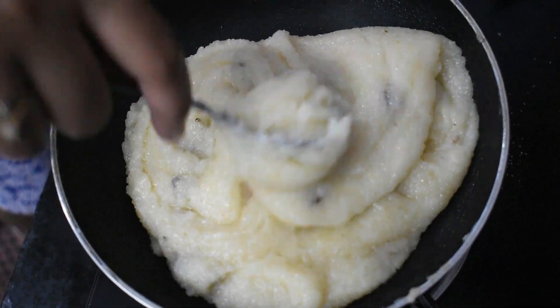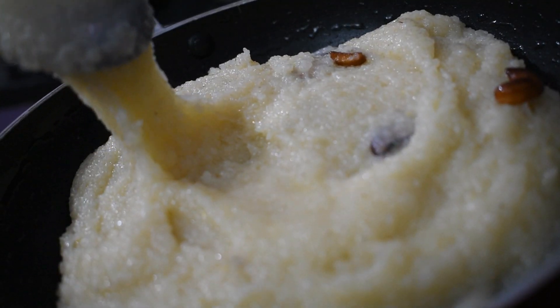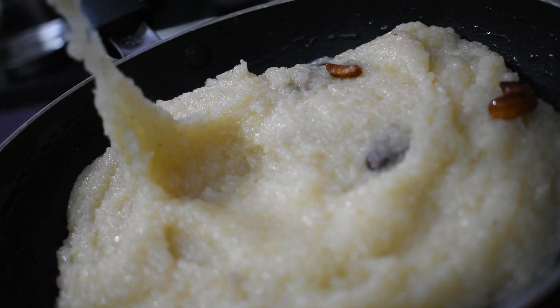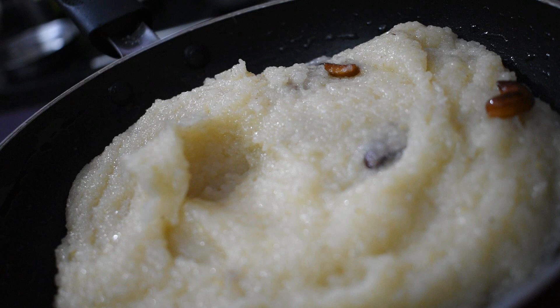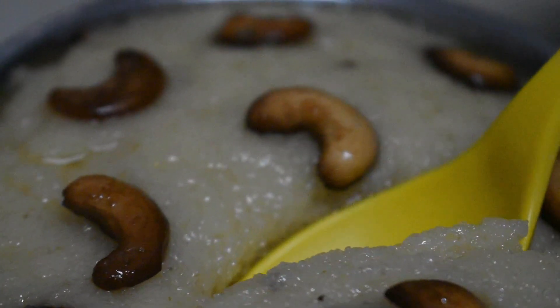The quality of the dish is in the texture — it's really good, it's so super good. Give it a shot! Let's try the food.